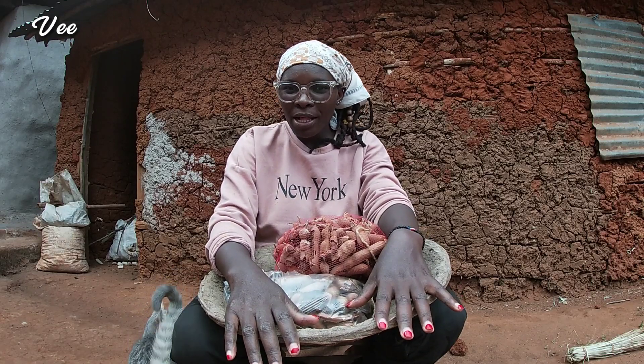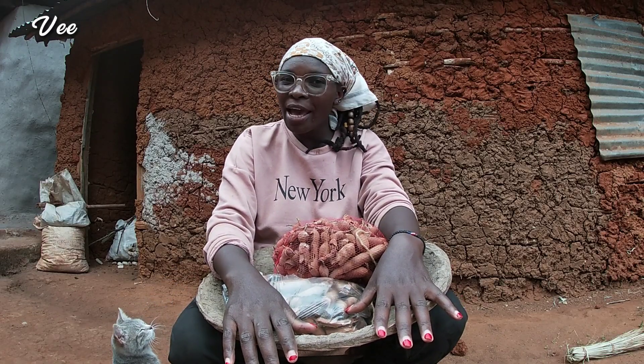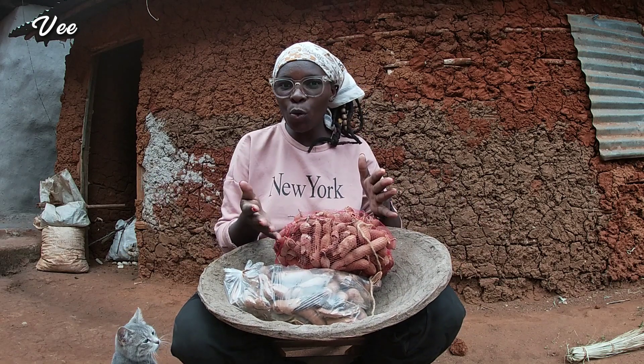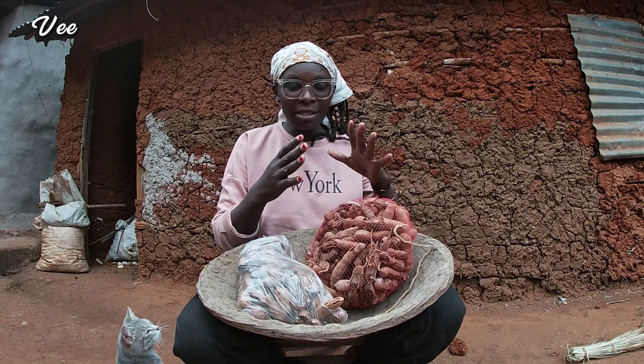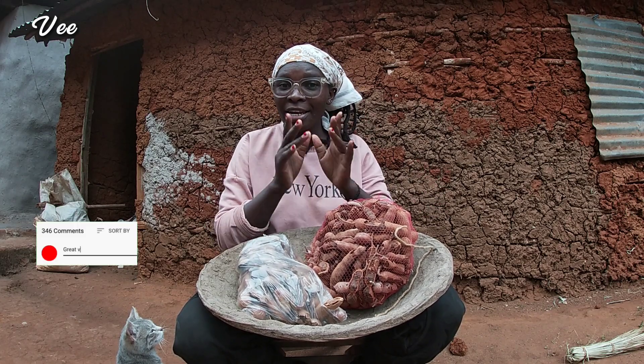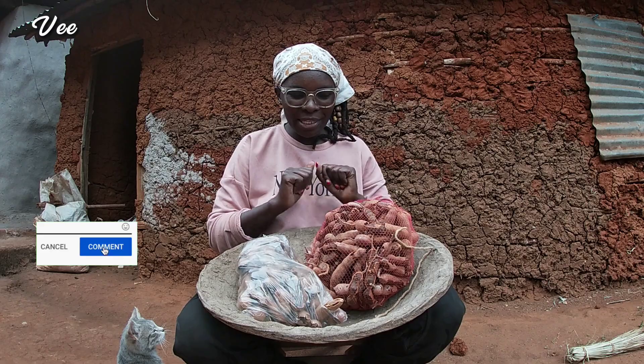Hey guys, welcome and welcome back to my channel. If you're new here, I'm V. Hezeron. Today I'm going to show you what we do with ukwaju. I'm going to make something very delicious out of this ukwaju. Gently watch till the end and let me know what you think in the comment section below.